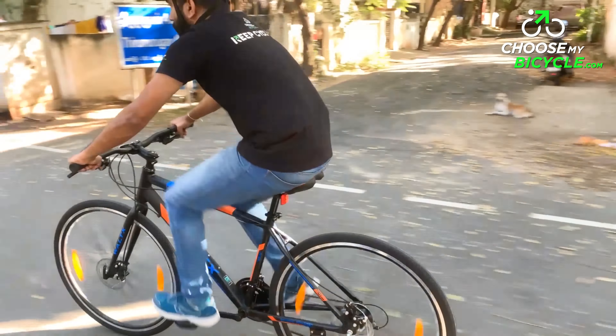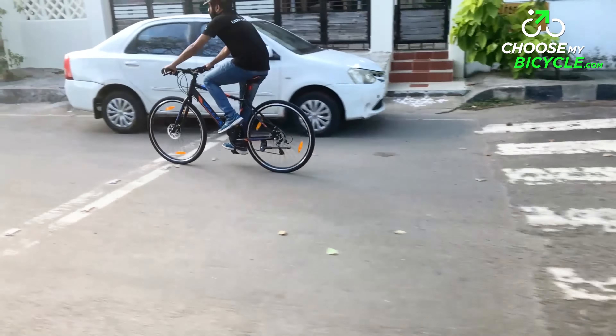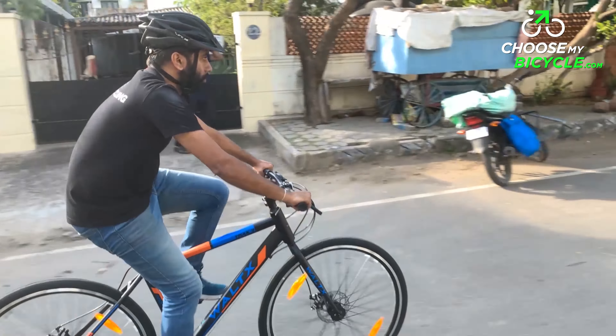Subdued yet bright, this seems to be the theme for the design of the Vault-X Track 3. This bicycle comes in a single color option — a matte black primary color with bright azure blue and traffic orange graphics. The usage of bright colors on a pitch black frame adds an element of fun and excitement to an otherwise plain frame, enhancing the overall aesthetic appeal of the bicycle.